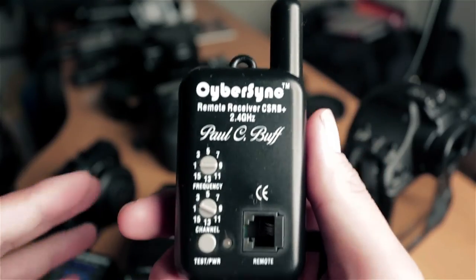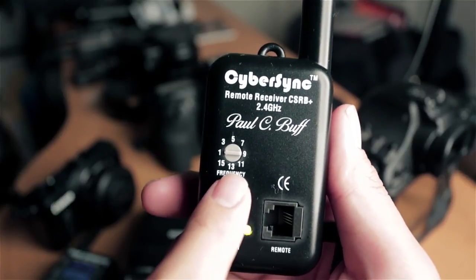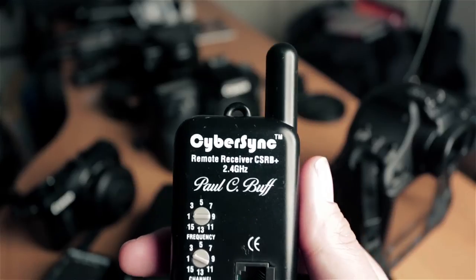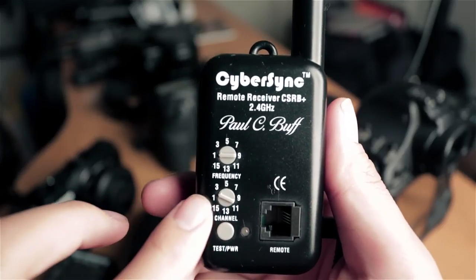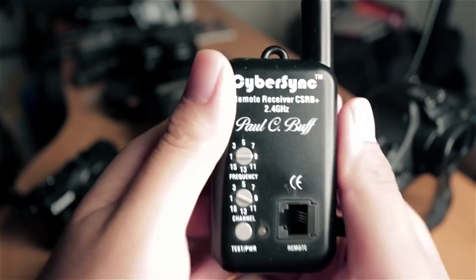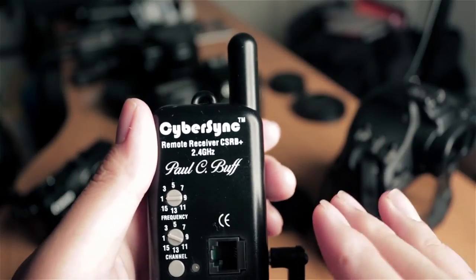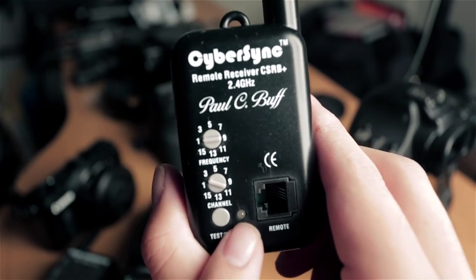Before we continue on, we need to make sure that the dials on these are set correctly. The frequency needs to be set to 1, because my Cyber Commander and the Einstein are set to frequency 1, so both of them will trigger on that frequency. For Channel, we're going to set it to Channel 2. The dial only shows odd numbers, but the even numbers are in between — so I've moved the bottom dial between 1 and 3 to set it to number 2. The Einstein is set to Channel 1 and the Speed Light is set to Channel 2.